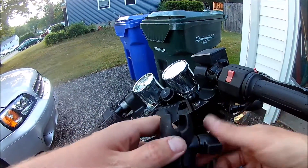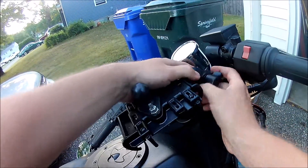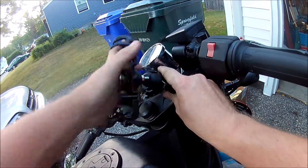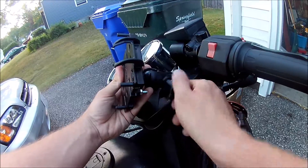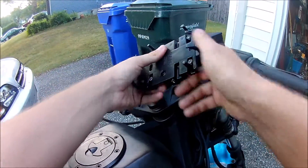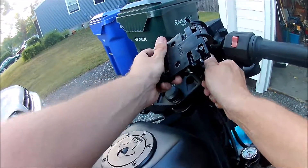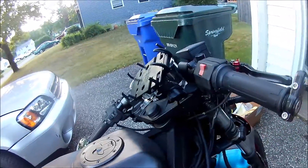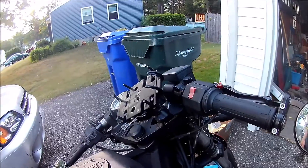So you loosen this nut, then just tighten it down, adjust it, and then really crank it down.